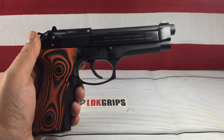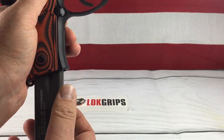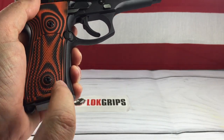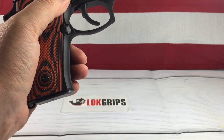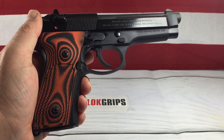Another thing I'd like to add is anytime you change grips on the Beretta, pop a magazine in and check that it drops freely. Because the way the Beretta screws are designed, they actually go into the magwell, and if you get them too tight they'll actually hit the magazine and won't let it drop freely. So just check that out anytime you change grips on your Beretta.